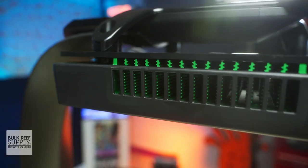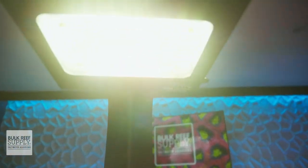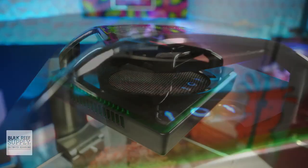It is really great to see a freshwater-geared light that is as capable as what we've come to expect from upper-echelon reef lighting. And you can click right here if you'd like one for your macroalgae dominated tank.